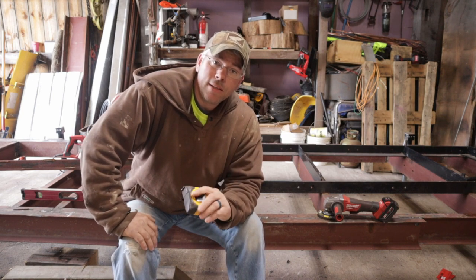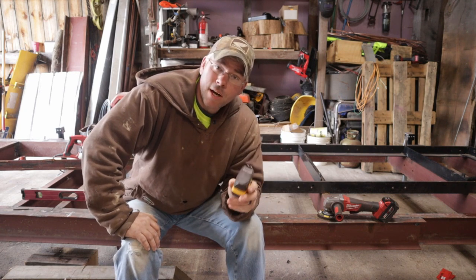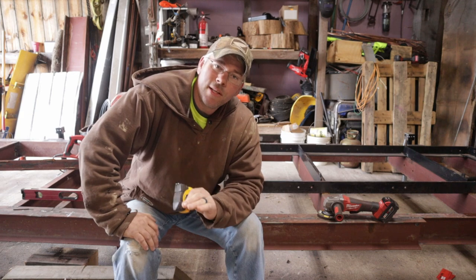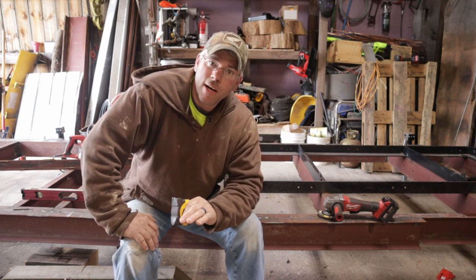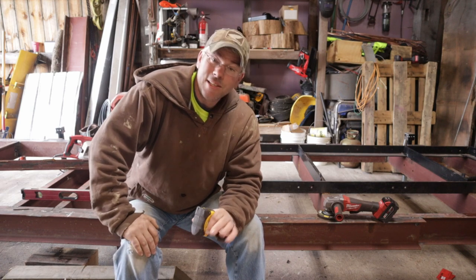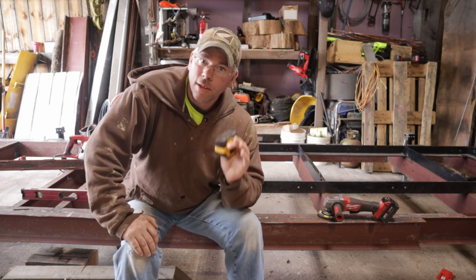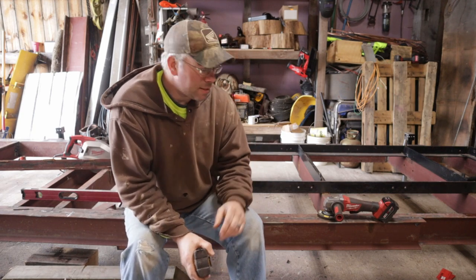I came back in tonight to start working on it after work this afternoon. I start putting the level on everything and everything is dead nuts level. I've got all the bunks, the trailer frame — it's dead nuts. Even the side I thought was a little crowned, it's dead nuts all the way down it, across the bunks, lengthwise. There's no twist.